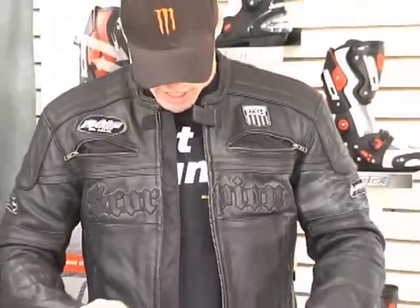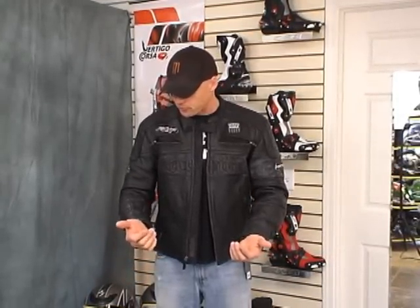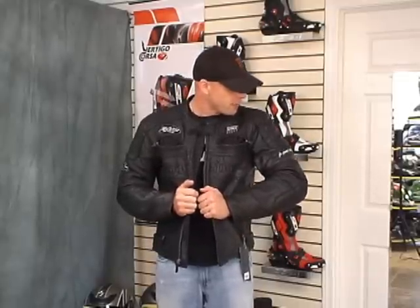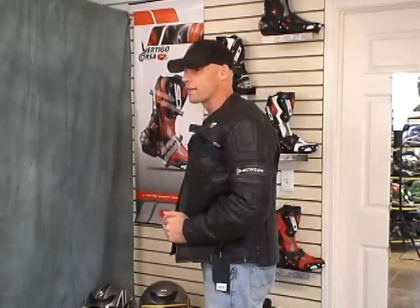They're kind of touting this as more of a cruiser jacket, but I don't know that I'm buying into that. I think this is as much a sport bike coat as it is a cruiser coat. I mean, look at the styling on this, the quality, the vintage leather that's used on it — this reminds me a lot of some of the Icon stuff. The only thing that doesn't remind me of the Icon line is the price: all their jackets with this type of quality and feel go for $600. This one is $399.95. Find a better jacket at that price point — I dare you.